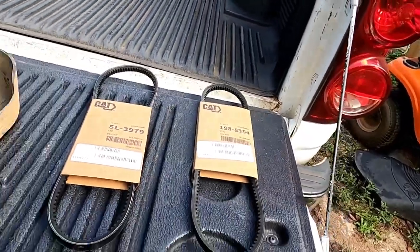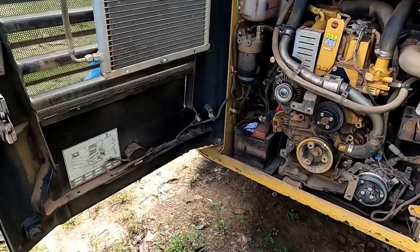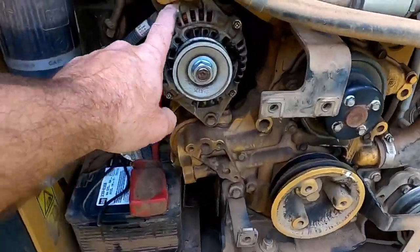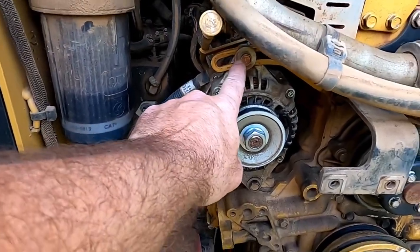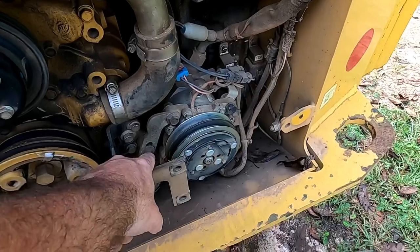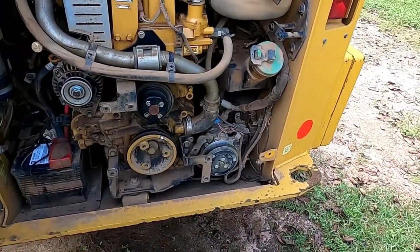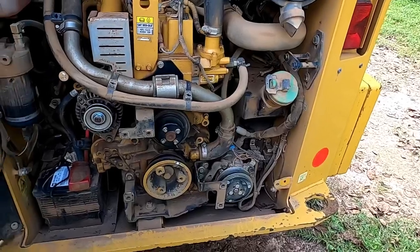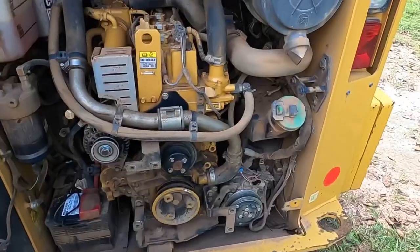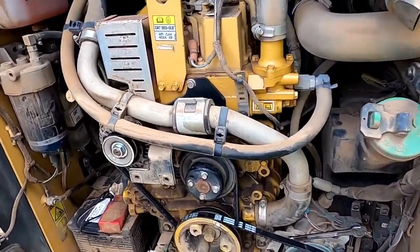I got new belts and a cap, and I'm putting those on today. Looking at it, it's real simple — there's a belt tensioner right there for that one, and then this one is right there. All I've got to do is loosen them up, put the belts on, put some tension on, and tighten them back up. Let's get started.